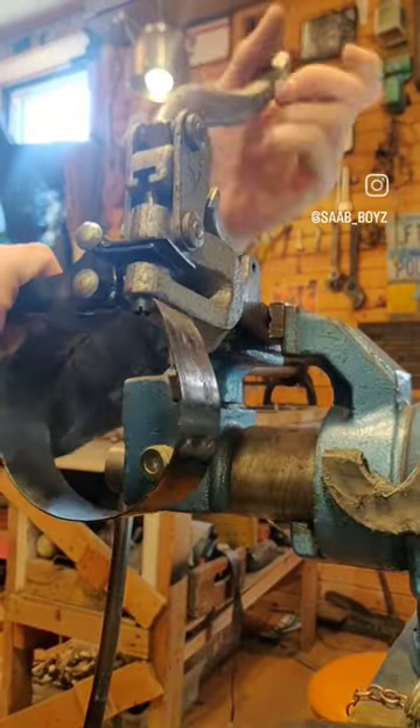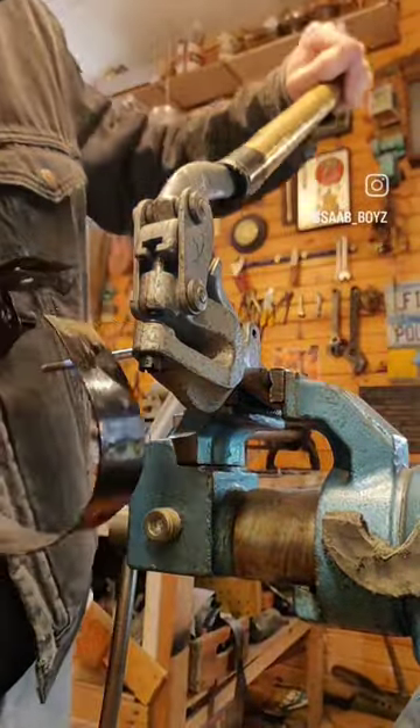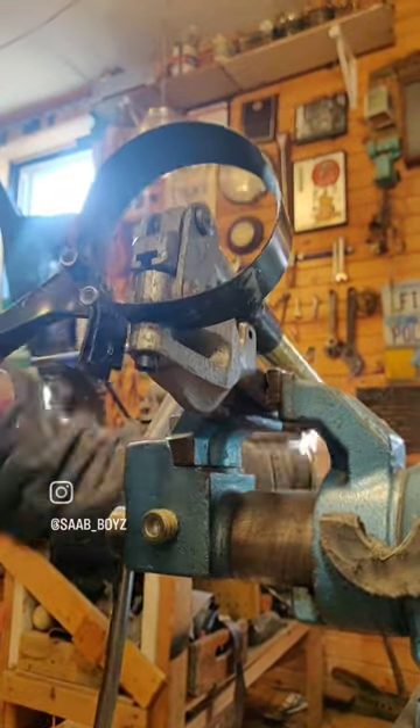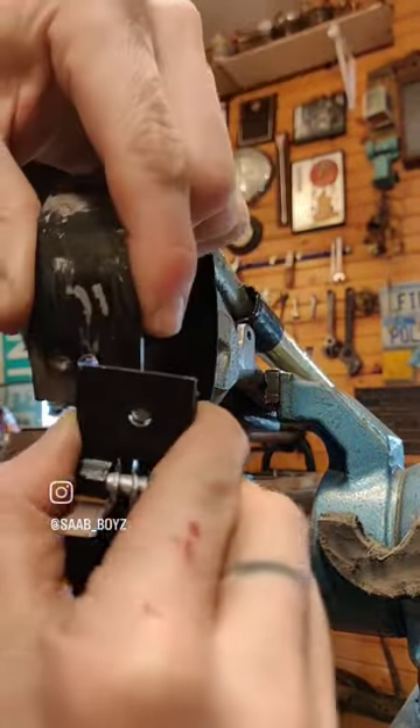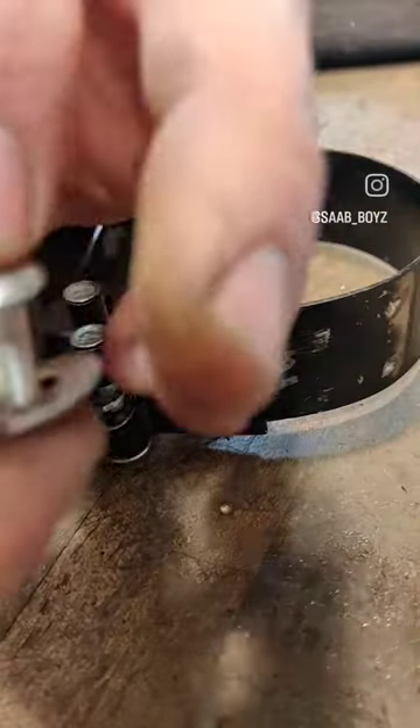I used a vise to clamp the bracket back to where it should be and punched some holes in there so I could use some new hardware. This thing is obviously made out of some pretty solid steel — it was a pretty hard punch. Not gonna lie.